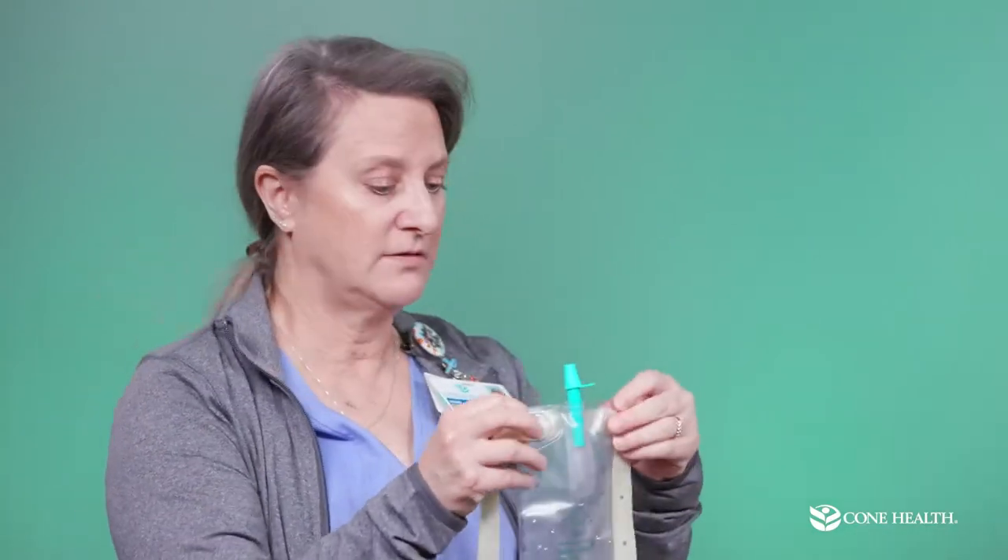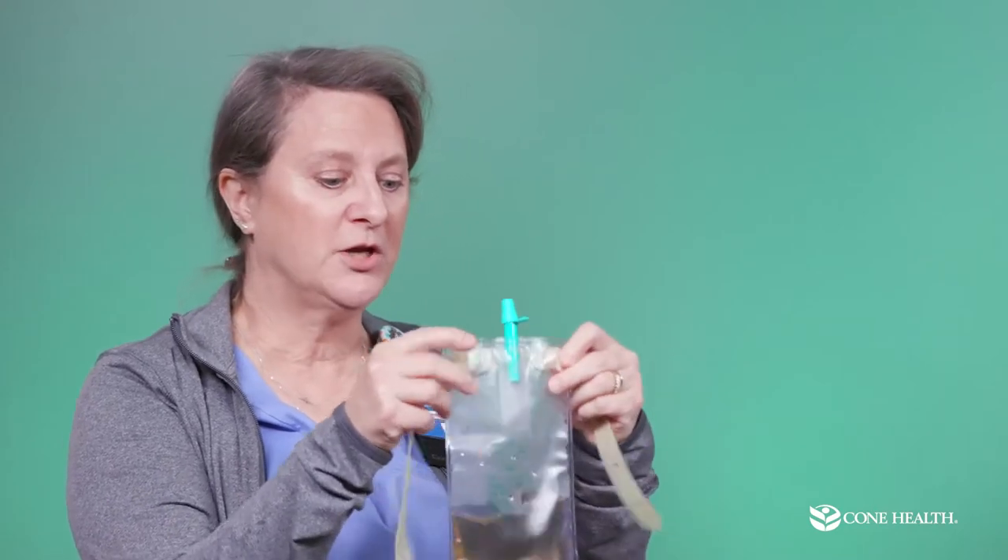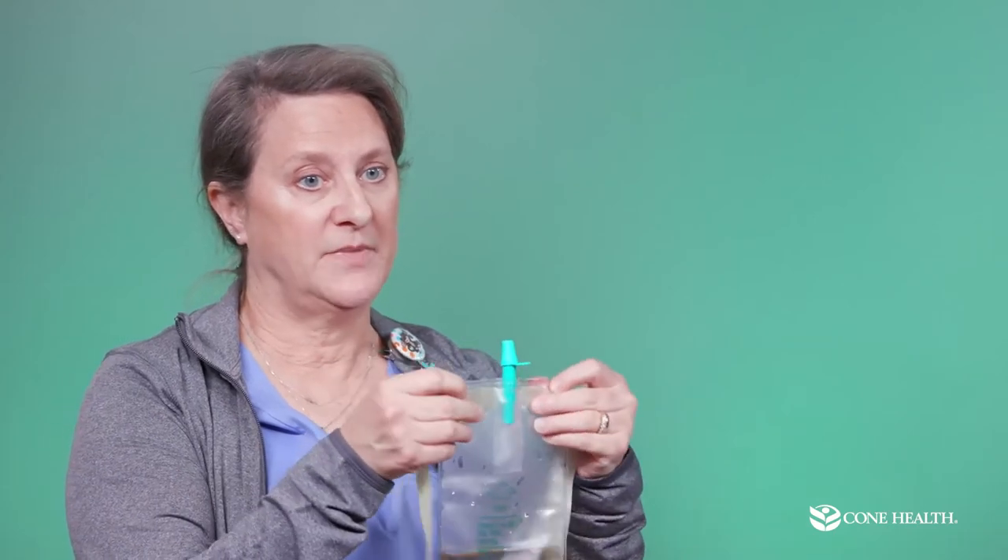This is our smaller bag — we call it the travel bag. A lot of guys put this on underneath their pants to go places while they have the catheter in. You should empty it when it's half to two-thirds full. We'll show you how to switch the bags in a little bit and discuss the importance of the green caps. It's okay to get this bag wet in the shower too — just towel dry it when you get out.